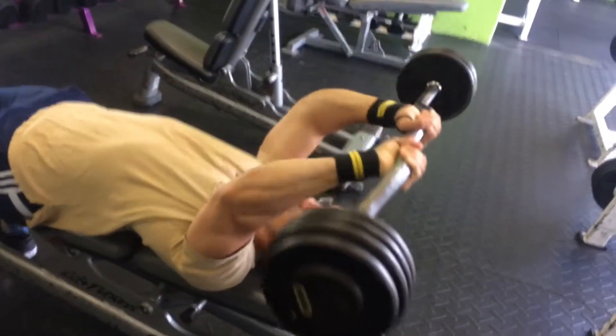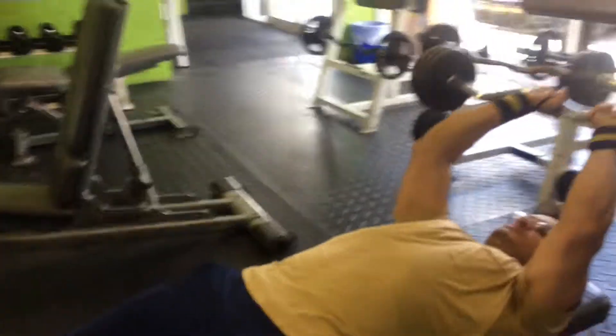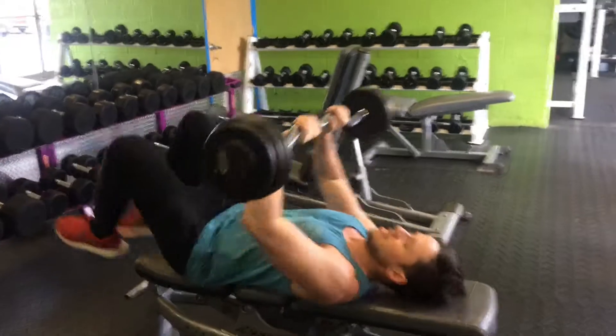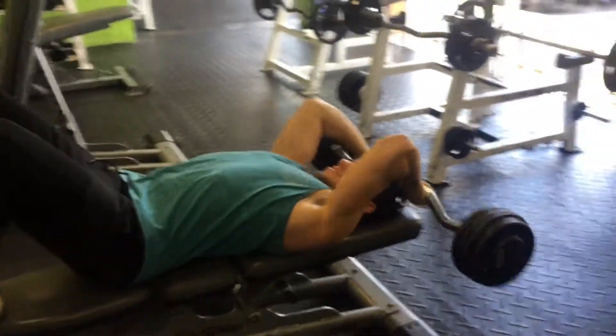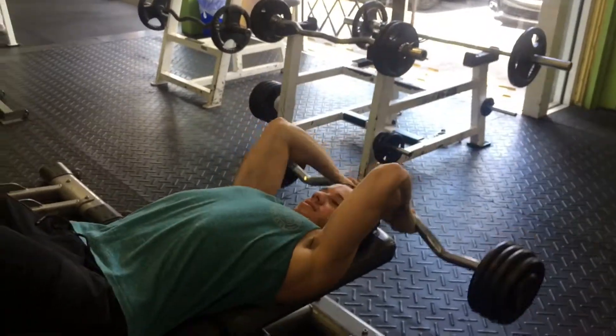Here I am again with my good friend Lewis, getting that 70-80 pounds. We're trying to keep our stomach low because when you have that amount of weight it kind of pulls you up, so I put my feet up sometimes to hold it down. It felt a little too light honestly.